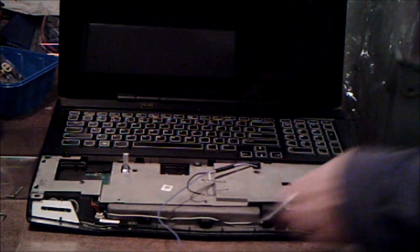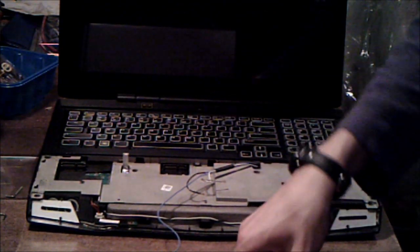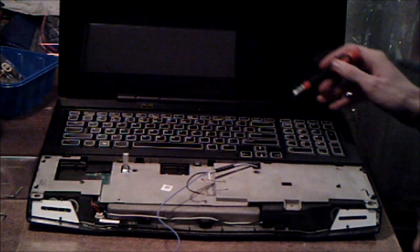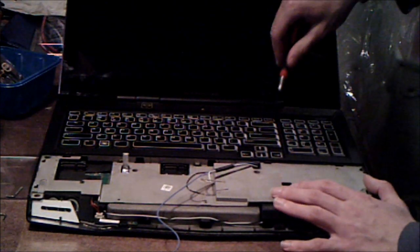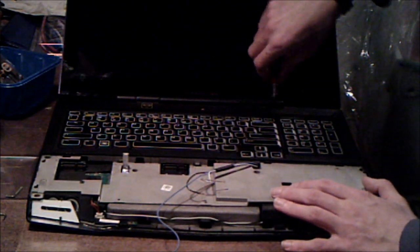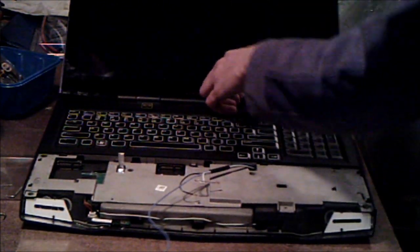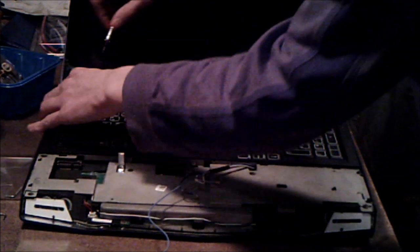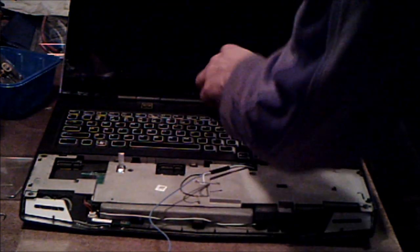Now that we have that out, we can proceed to take off the media bar. You're going to want a flathead screwdriver or a plastic tool. First, put your screen as far back as it'll go. Then with your screwdriver, there are two little cracks here — just use it to gently pry it up all along the back of the laptop. It might take some effort, but be careful not to scratch anything, and eventually it should just come right out.